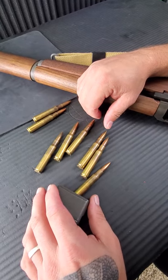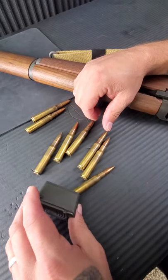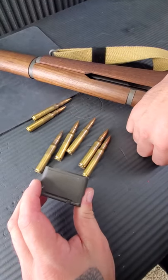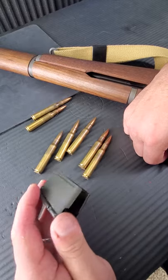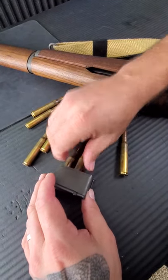Admittedly, the M1 Garand is one of my favorite rifles and one of the best rifles I think of all time. But one of its faults is the en-bloc clip. And once you actually run out of these things, they can be kind of a pain to load. So let me show you the easiest way I've found to load these.